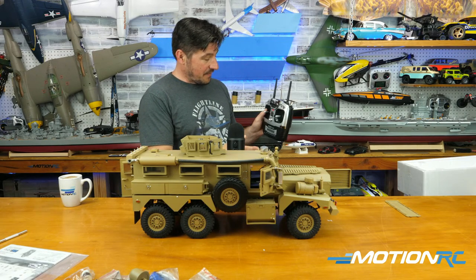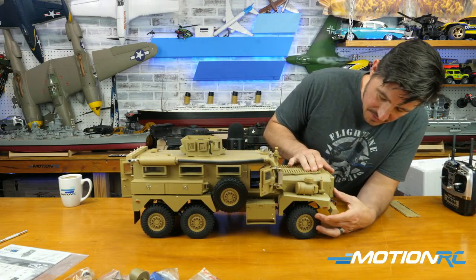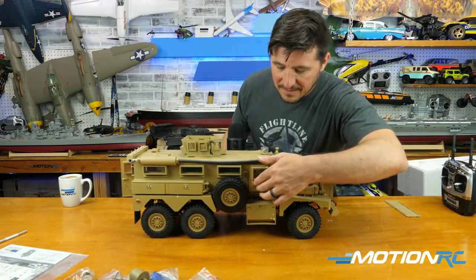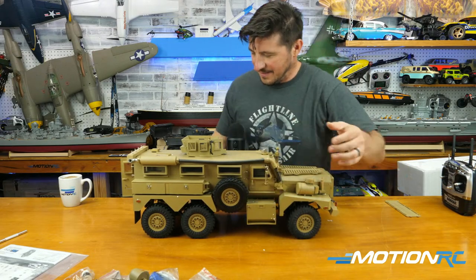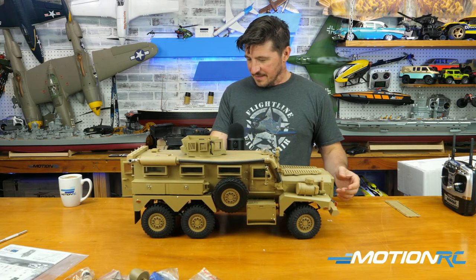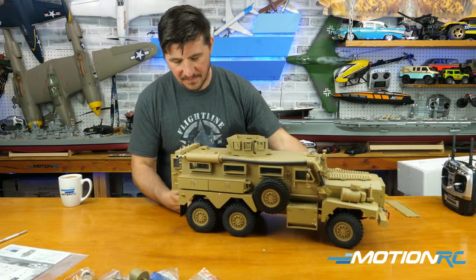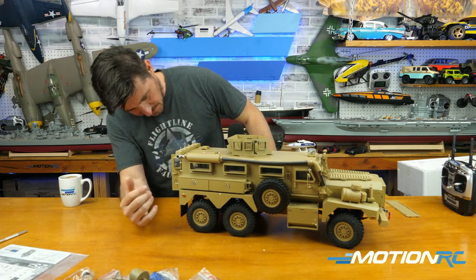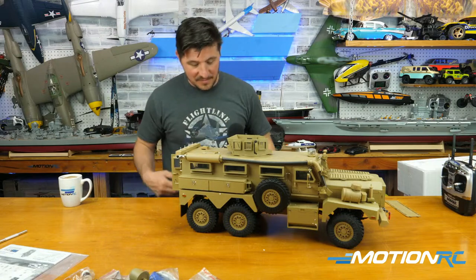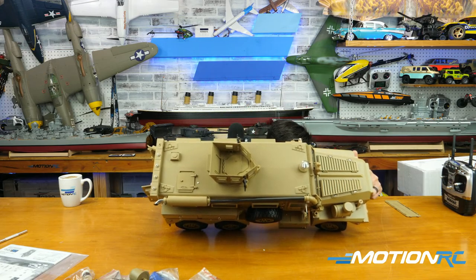We've got power to the transmitter. I'm going to close all the doors — locking the side compartments — and we're ready to roll. Now I'm just going to check around — I want to see if there's an on/off switch. The other ones have an on/off switch hidden somewhere. I just don't know if it's one that you might plug in.